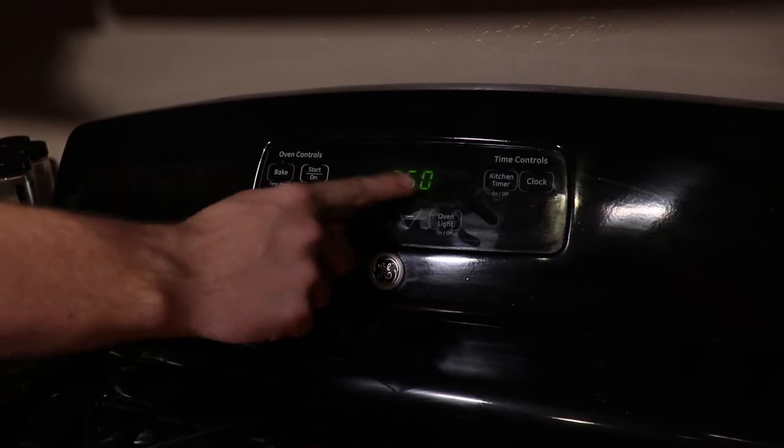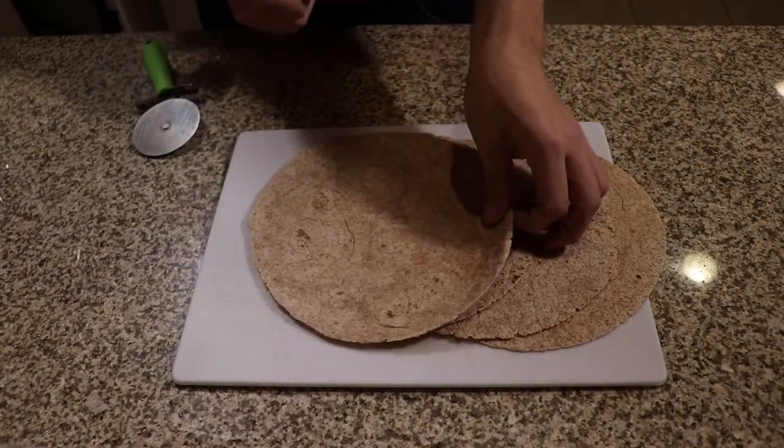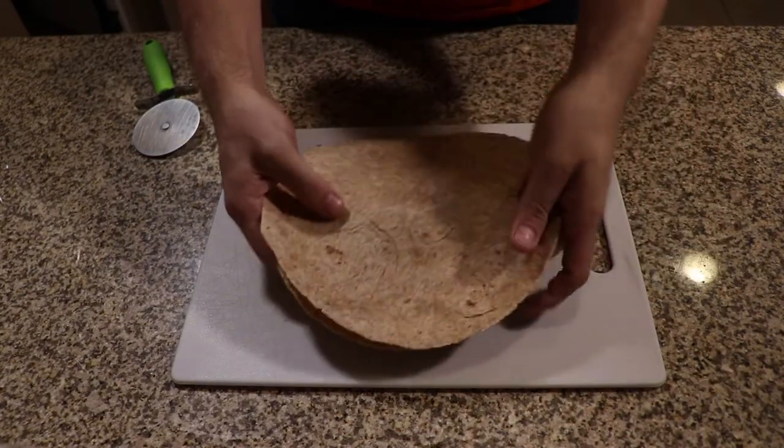Before we start we're going to need to preheat our oven to 350 degrees Fahrenheit. I want to preface this video by saying this is incredibly simple, but it took me a long time to figure out that you can actually do this, which is why I'm showing you how to make it.